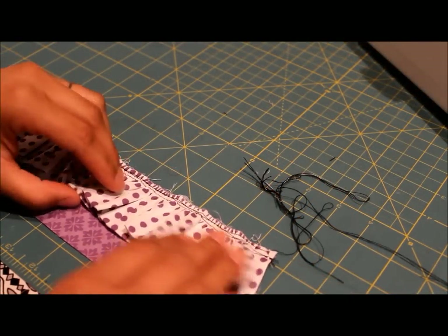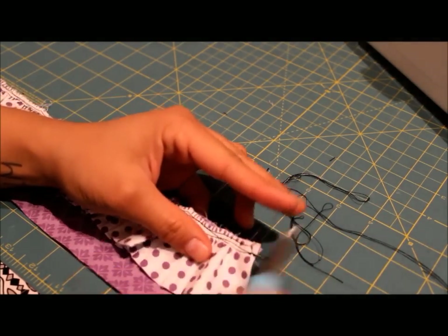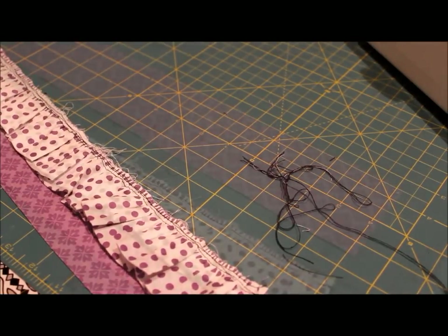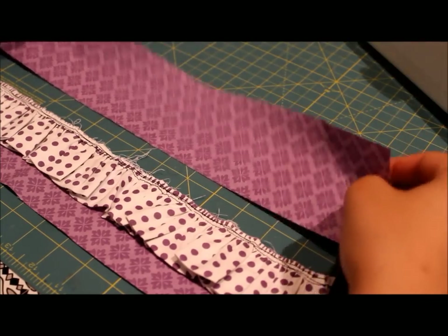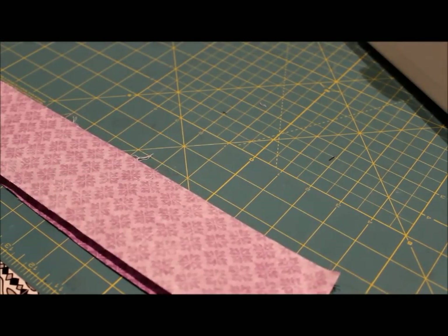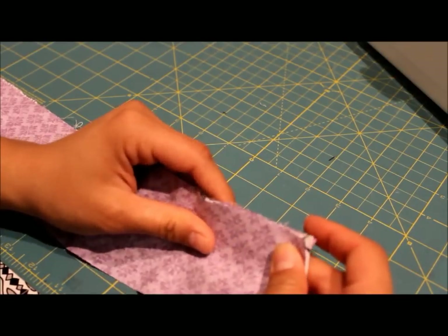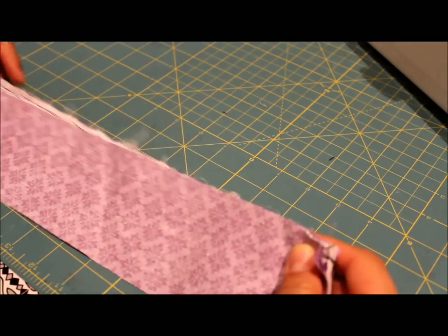Now that your ruffle is nice and secure to your fabric B piece, you can go ahead and clip away any extra threads. Then move on to the next step: take your other fabric B strip and lay it on top of your ruffle with the pretty side facing down, so you're making a sandwich with the ruffle inside. Line it up with the raw edge, pin it in place, and use the stitch and seam allowance that the pattern tells you to stitch this entire edge up.